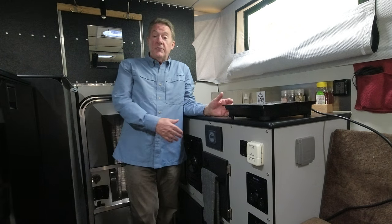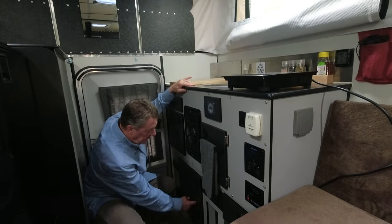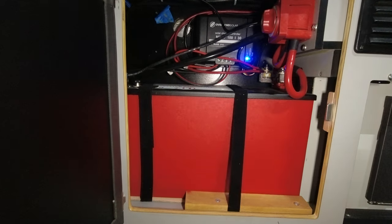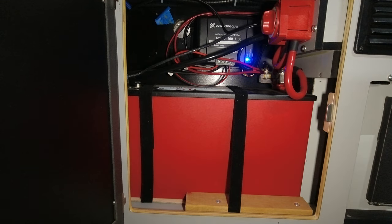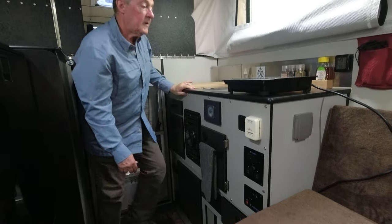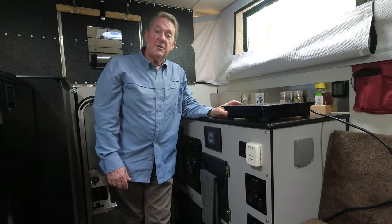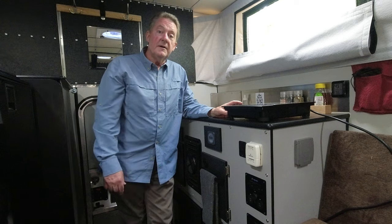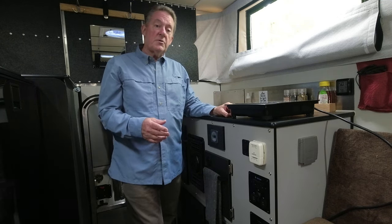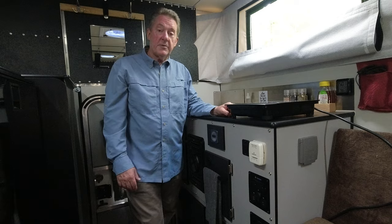We needed more than 200 amp hours but couldn't fit any more Battle Borns, so I found this Lithionics battery — 315 amp hours in one little battery, with built-in Bluetooth. So we upgraded to that. We cook on the induction cooktop so we don't use any propane, saving that for hot showers and heat. We also have a Victron Orion DC-to-DC charge controller, so when we're driving, the alternator charges our batteries and we pull into camp almost always at 100%.